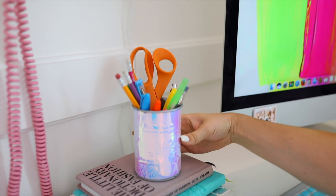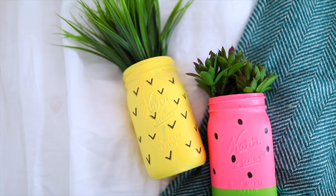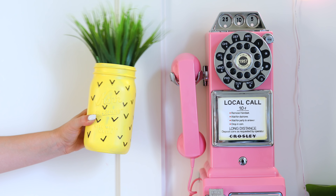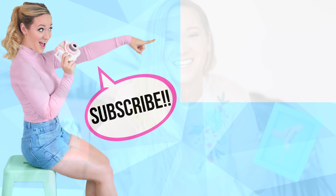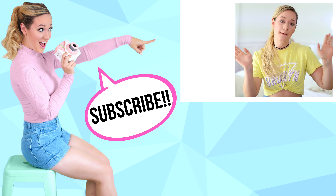Those are all the DIYs I wanted to show you guys. I hope that you liked this. Do me a favor and give this video a thumbs up if you want more DIYs like this in the future. Let me know in the comments which DIY was your absolute favorite one. Thank you so much for watching — I love you guys. I'll see you next time. Bye!